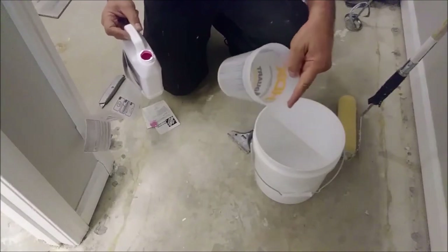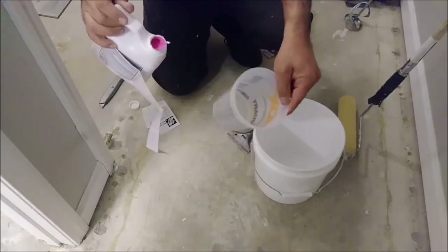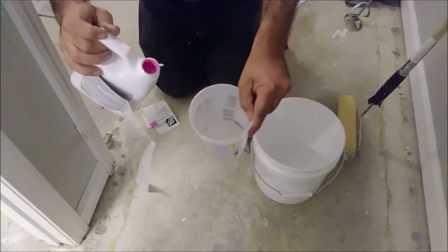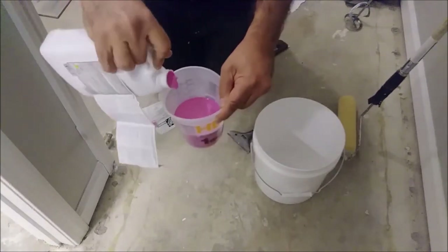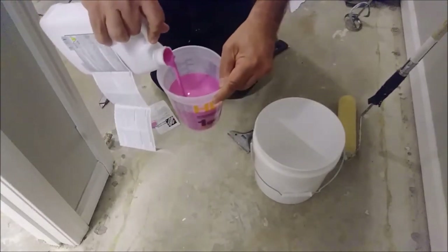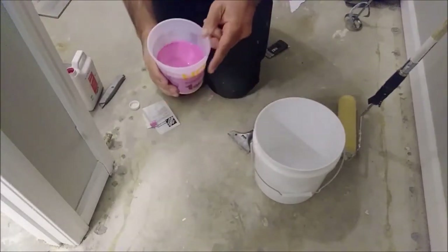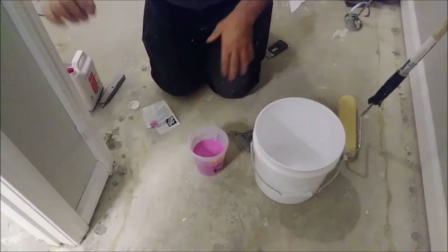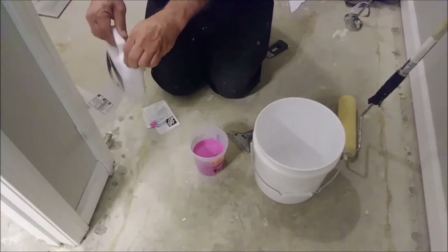What I'm doing is using a container, as you can see, and I'm going to fill it up — not all of it, just about 16 oz. You can see the 16 oz mark here; it's actually almost half a liter. So I'm going to use 16 oz of primer, which smells like polymer. The most important thing is to close the container tightly after that.